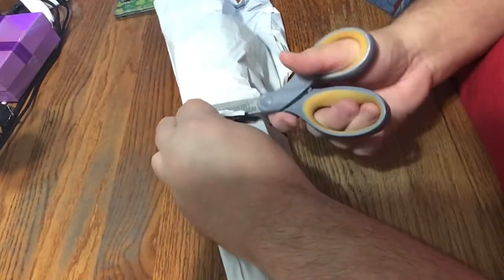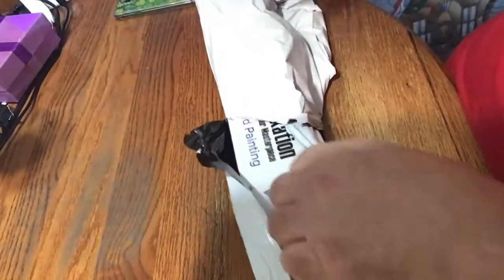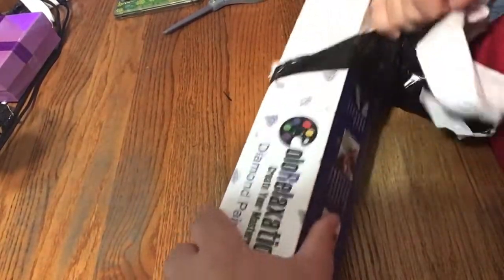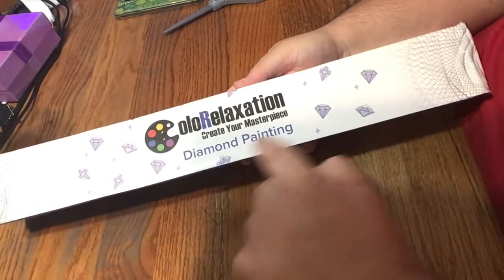On to the unboxing! So I have an unboxing to show you. I believe I know who it's from — I've been tracking it — but I just want to make sure. It did come in this bag, of course, like they generally do, and it did actually come in a box. This company was kind enough to send me this to review for you. Yes, and it is what I thought. So this is from Color Relaxation — 'Create your own masterpiece, diamond painting.' It comes in this box.